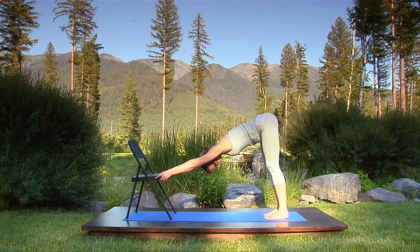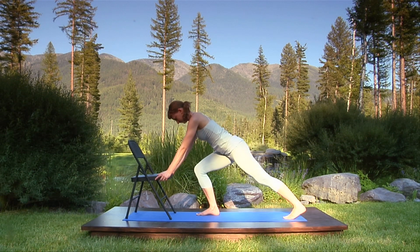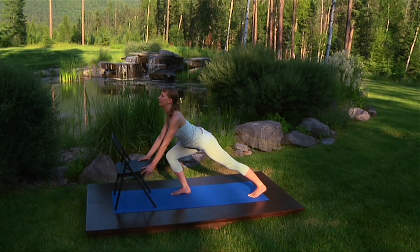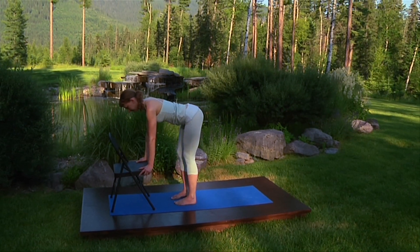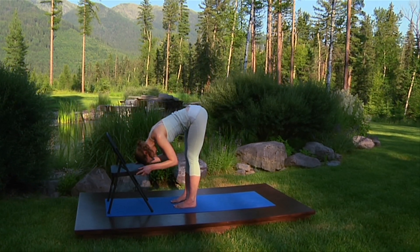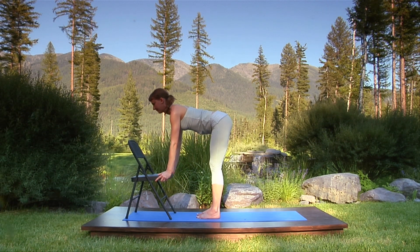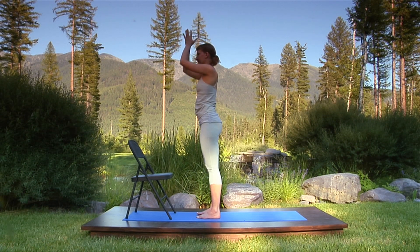Bend your knees as you inhale and step your right foot forward. Exhale into the lunge. Breathing in, sweep the chest forward and up. Breathing out, roll your shoulders away from your ears. Step forward with your left foot, aligning your feet as before. Relax the elbows and with a nice gentle out breath, relax into standing forward bend. Inhale, straighten your elbows and lift your chest. Sweep your arms forward and stand upright in mountain pose. Bring your hands together at the chest.